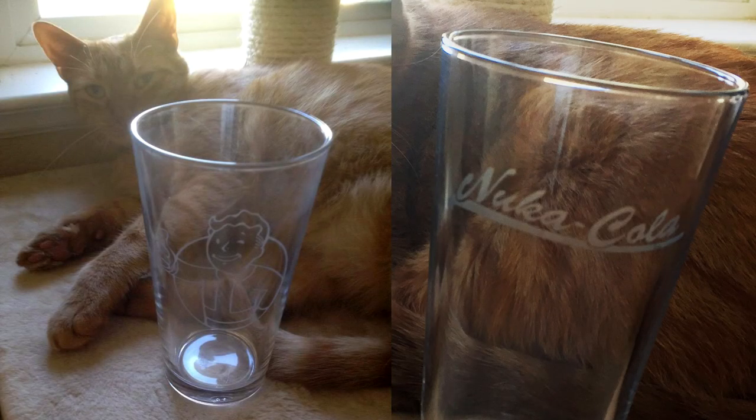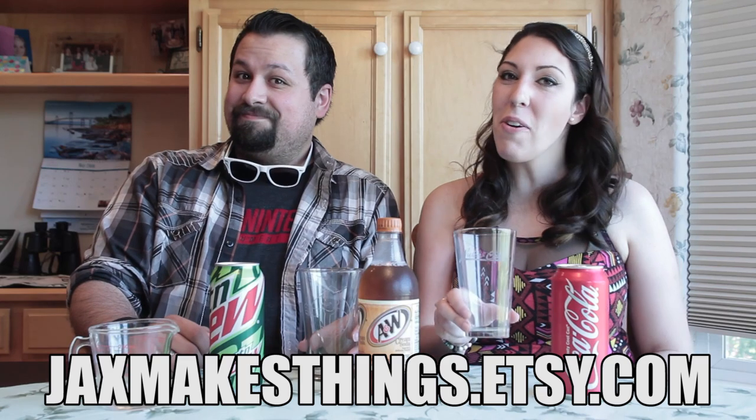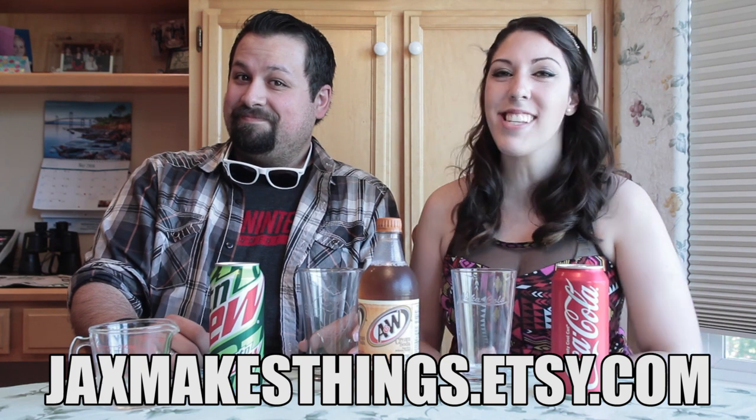Apparently it only takes equal parts of Coca-Cola, Cream Soda, and Mountain Dew. And because I don't want to screw up making them equal parts, we have a measuring glass. Special thanks to Jackie here for making these cool Fallout glasses. Get your own custom glasses at jacksmakesthings.etsy.com. Alright, let's go ahead and start mixing.